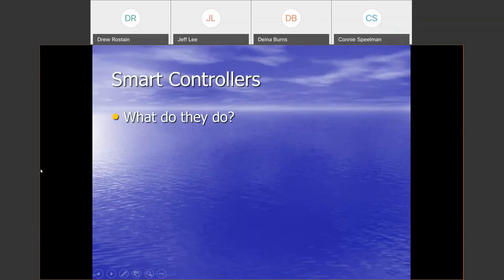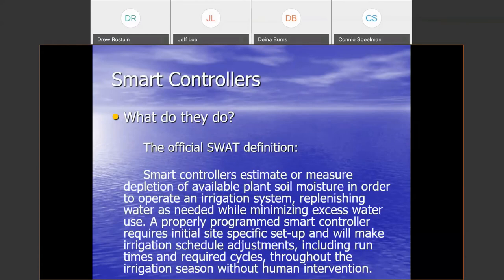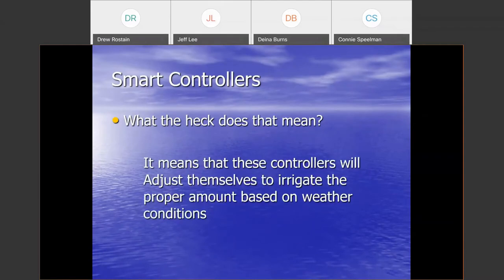There is a group run by the Irrigation Association called Smart Water Application Technologies, and we do have an official definition for them. Some of us government people were involved in creating that definition, so it's a little long-winded. Basically, it's talking about these controllers' ability to estimate or measure the depletion of water in the root zone and make irrigation system adjustments as needed without any human intervention required. It means the controllers are going to adjust themselves to irrigate the proper amount based on weather conditions — nothing more.